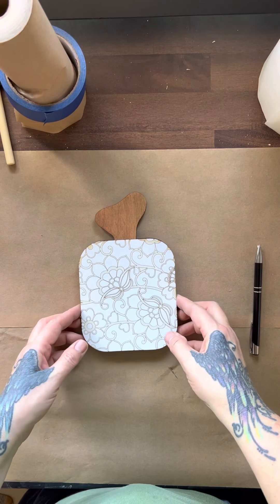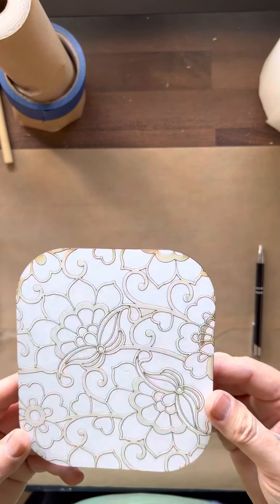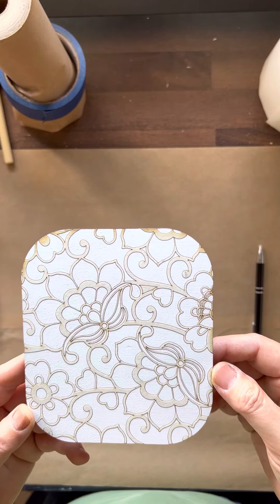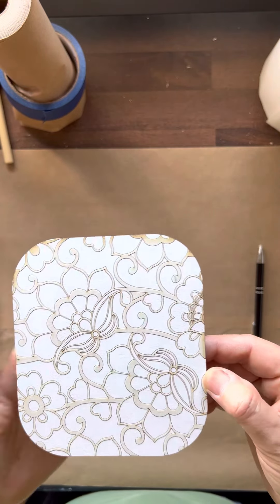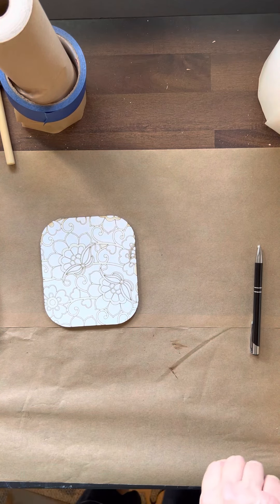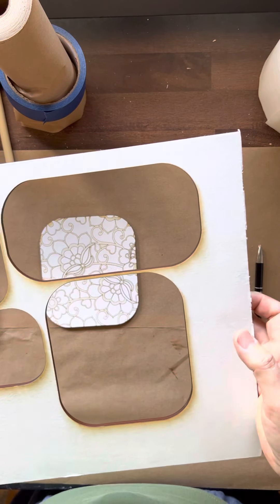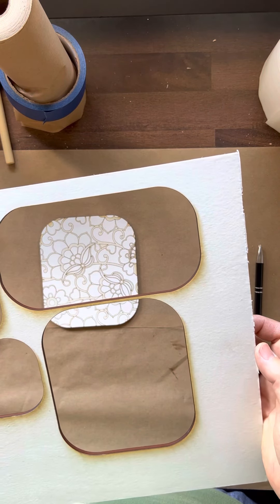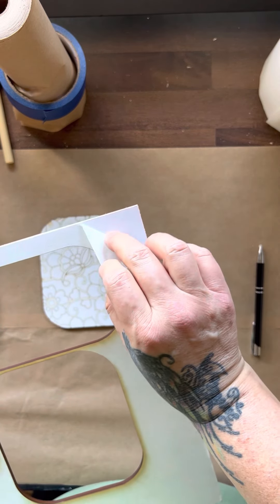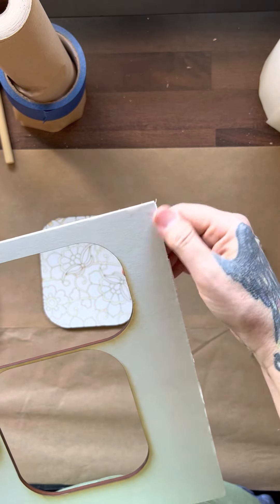I've had a lot of questions about these pumpkins, so I figured I'd just jump on here and do a quick tutorial. What I did first is I painted my whole board white. You can probably use whiteboard — I've never used whiteboard — and I think it would be super easy for a project like this. I spray painted it and let it dry for a couple of hours.